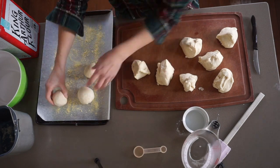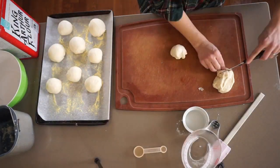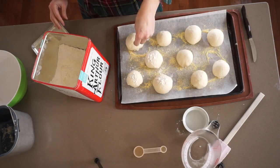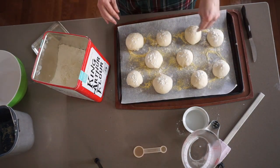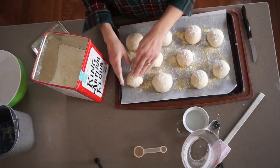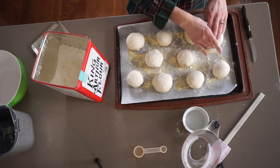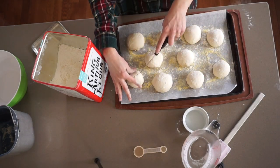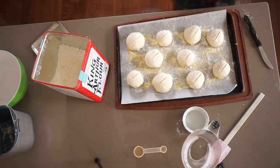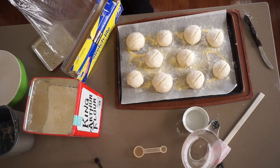Mine aren't perfectly even, but that's okay. Now I'm going to sprinkle the tops with flour — this is just to give them a pretty rustic look. You do a little pinch of flour on top of each one and rub it in so that it sticks. If you don't want to do this you don't have to, it's just for looks. Now I'm going to slash them. You do want to slash them to keep them from blowing up in the oven, but it doesn't have to be fancy and you don't need a special tool. Just use that same sharp knife and give each one a quick X or a plain slash.